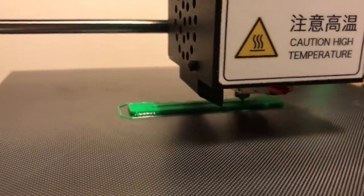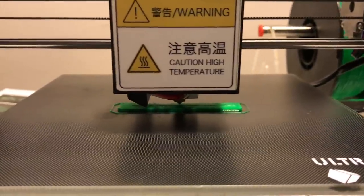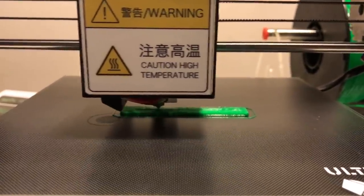Next I wanted to try to print some TPU — that rubbery, bendy type of filament you can make smartphone cases out of. But look what happened: it started to get rough and then it just totally gummed up.